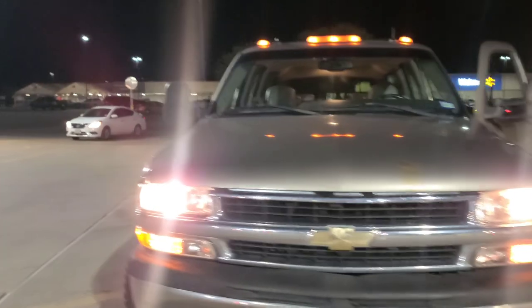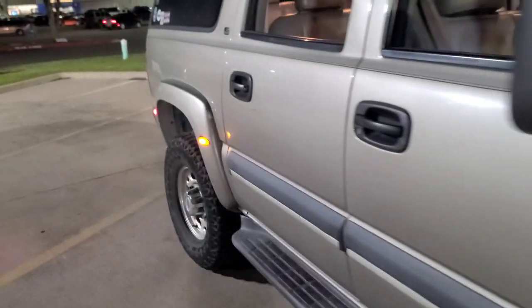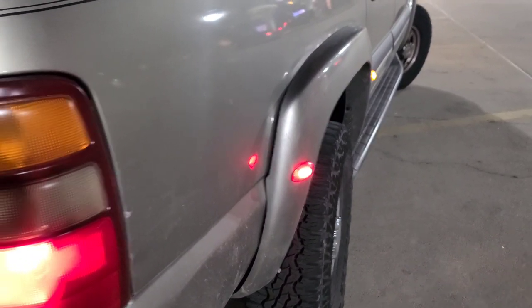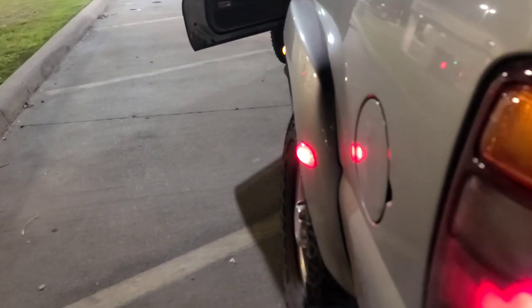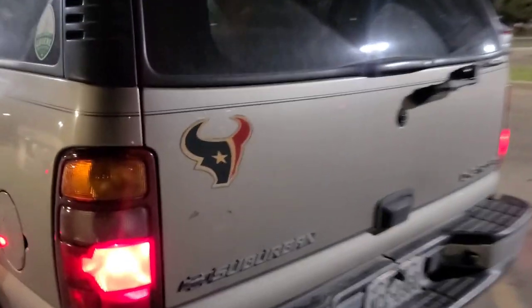We got some little things going on with it but it is a legit QuadraSteер. There's the front and there is the rear. It doesn't look like much from right here but when you're actually in it — actually that's a lot of angle. I can bust a U-turn right here, that nose will be right there.